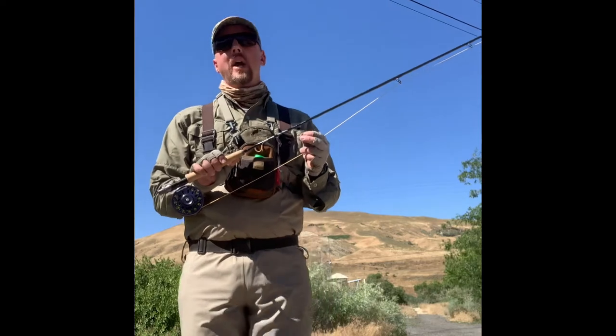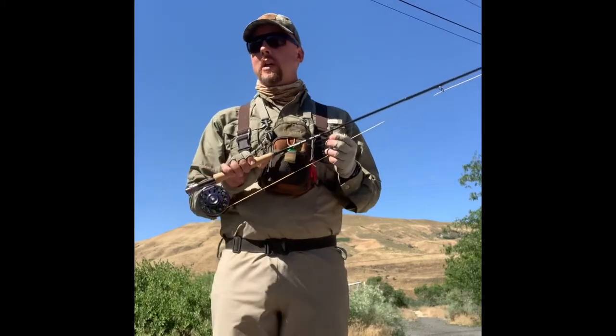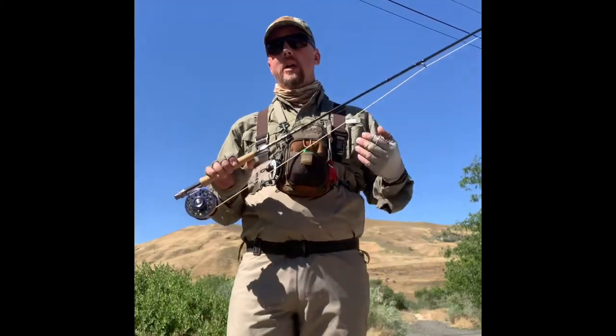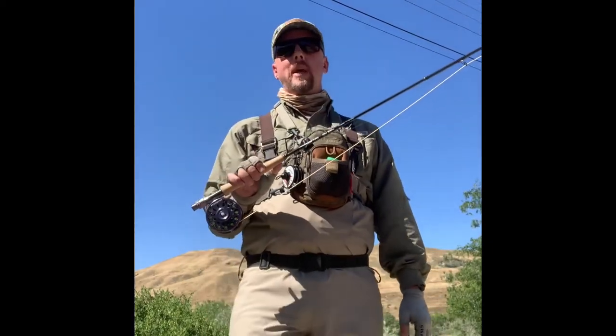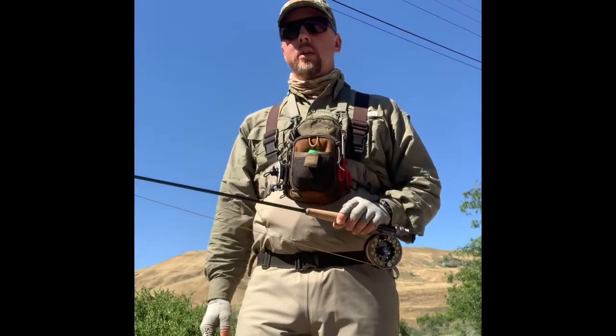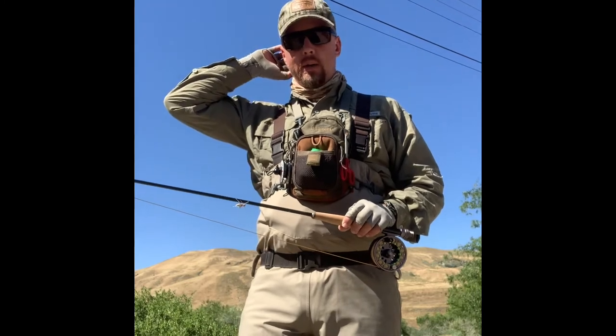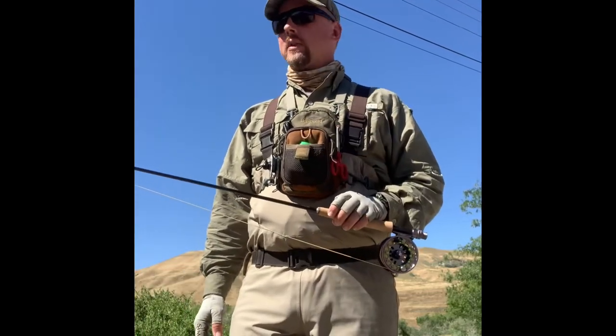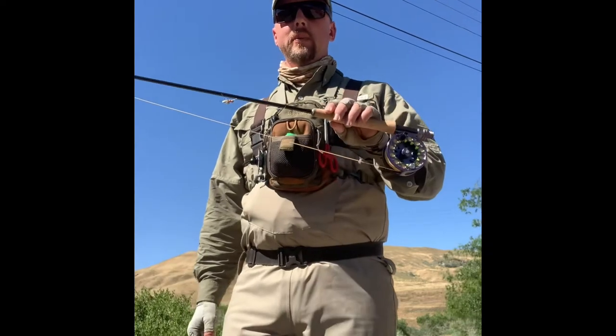I think this rod would be an excellent all-around trout rod for the wade and walk angler. If you fish a lot of really big water with heavy indicator setups or streamers — if you're slinging a lot of lead with a big indicator, heavy split shots, and big nymphs — you might want to go with a faster action rod or maybe a 6 weight. But as a good 5 weight, it's very versatile and will get the job done on a lot of small to mid-size waters, even pocket water sections and larger rivers. For the wade angler or the boat angler giving more delicate presentations, this is an excellent rod.